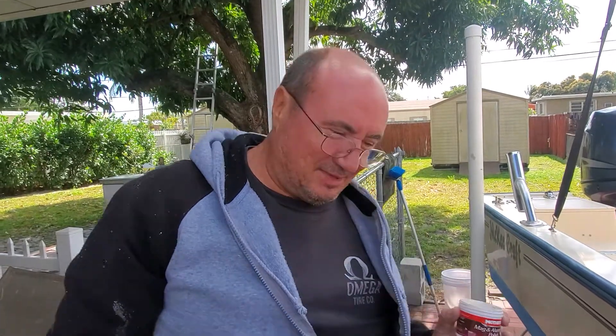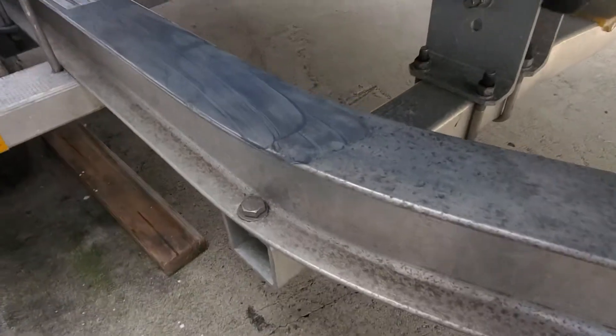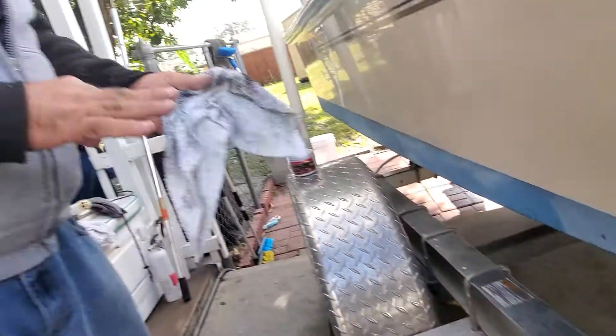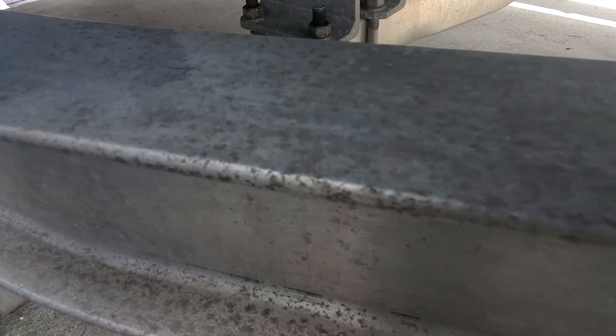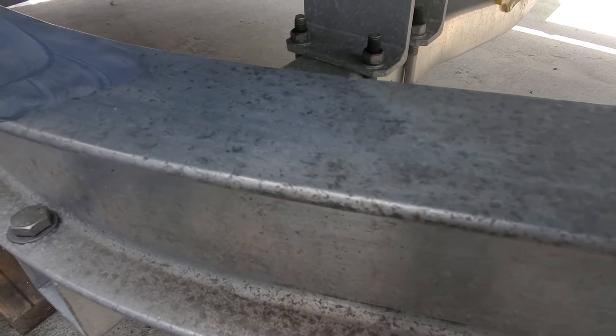Hi guys, welcome to Let's Go Catch Your Snaps. I want you to look at something that we all deal with when we're dealing with trailers and bolts and everything else — all these stains on the aluminum. You know, you try cleaning it with soap and everything else and you have a real hard time doing that.